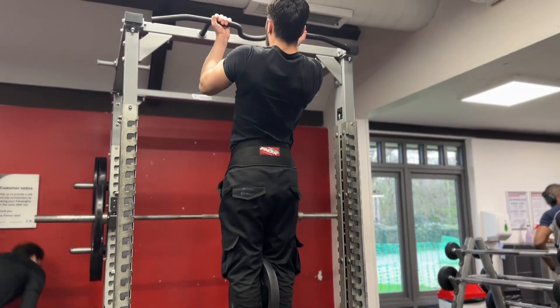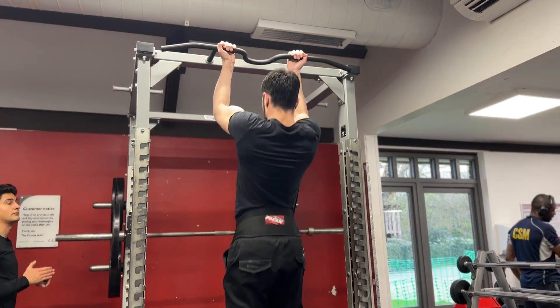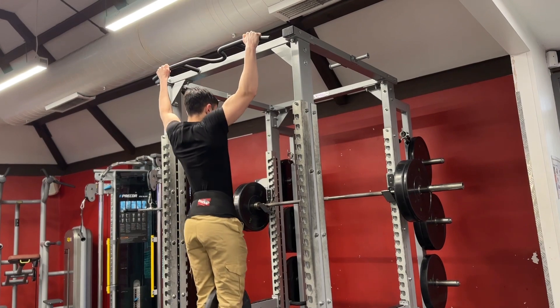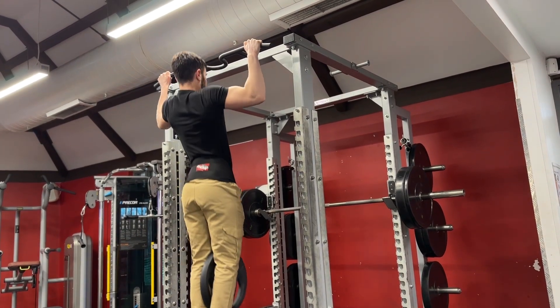Here's a bonus tip. The bicep pretty much aids your back in all pulling movements, which means an underrated way to grow your biceps would be to do some heavy compound moves — such as weighted pull-ups and some heavy rows. And ladies and gentlemen, this is how you give your bicep that complete, strong, developed look.